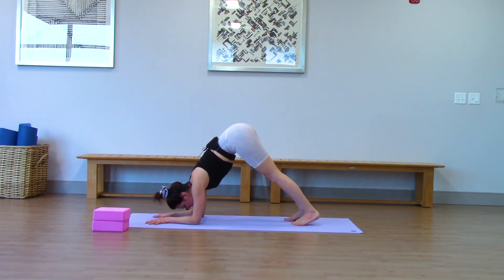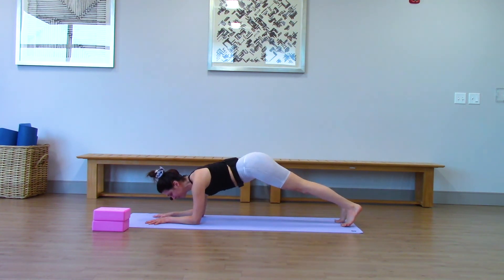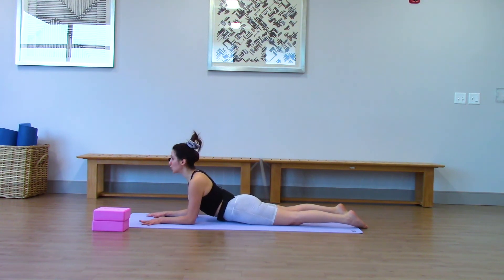Three more breaths. Really use your core strength here. If you're working on headstand, this is the right pose for you to practice. Walk your feet back for arm plank. And then just lower your hips down — coming into sphinx. Untuck your toes. Pull your elbows back towards your hips. Peel your chest open. Feel a nice stretch in your core. And I know what you're thinking — that wasn't that much core work. We're not done. There is more coming.